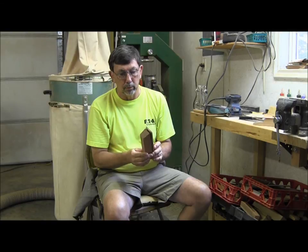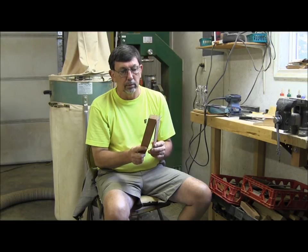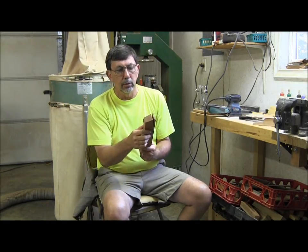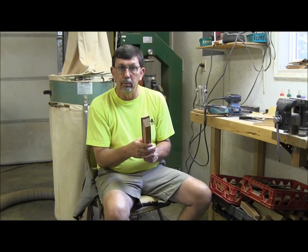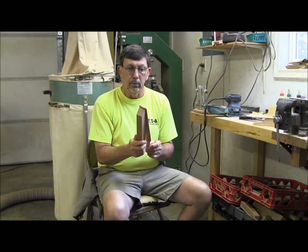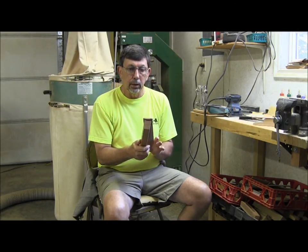Getting the lid the right thickness and the right amount of give, and using a good tight-grain cedar, is really important on a paddle call. I like that darker red cedar on my paddle calls. This call here is made out of Honduras mahogany, which also makes a good paddle call. I also like yellow poplar with an aromatic cedar lid for a paddle call. Sometimes chestnut or walnut with a cedar lid makes a good paddle call too — it's a little harder to tune, but makes a good call when you get one right.